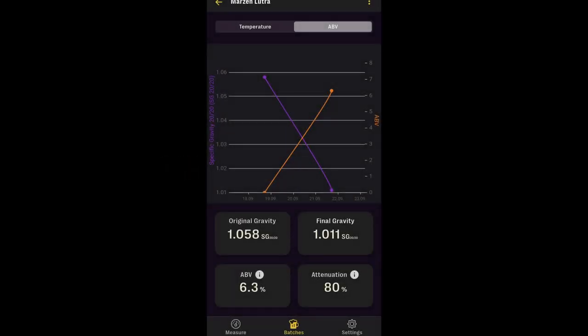Both beers actually reached the same final gravity of 1.011, but at very different time frames. The Lutra Kveik beer ended up finishing out in about three or four days, so I was able to package that one first. The Diamond Lager, on the other hand, really did take its sweet time — it took about 10 days to hit the final gravity and finish primary fermentation. At that point I took it out of the fermentation chamber and let it sit at ambient room temperature, which for me in the basement is about 68 degrees, for about three days for a diacetyl rest before packaging. I did cold-side finings to both beers and conditioned them in my keezer at 32 degrees for two weeks before serving.